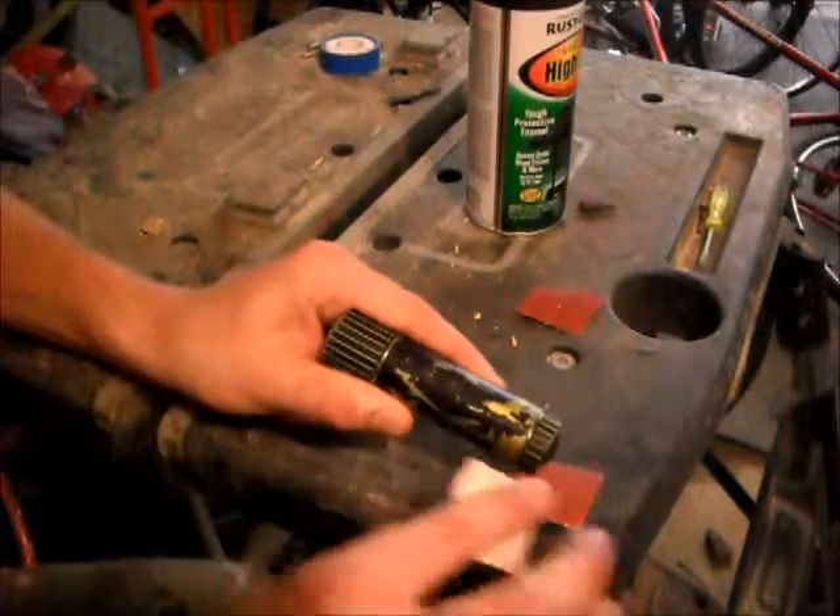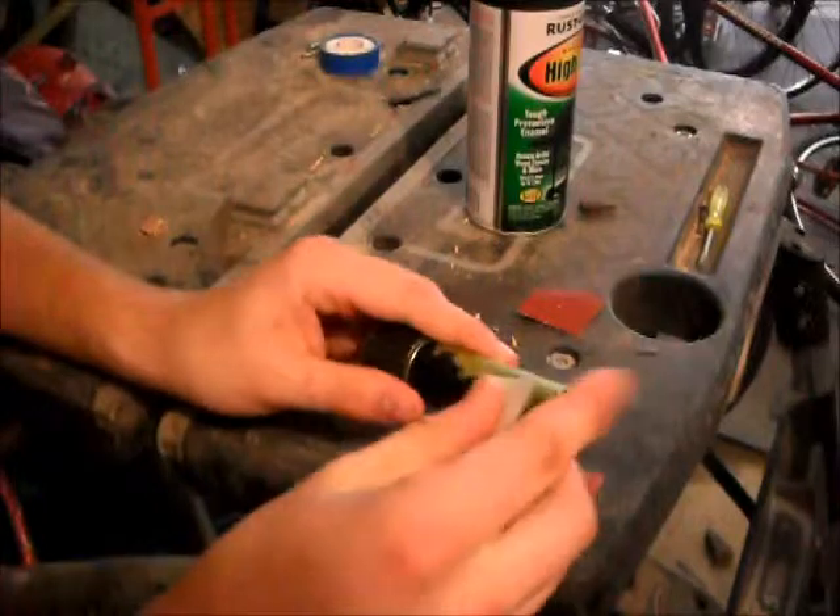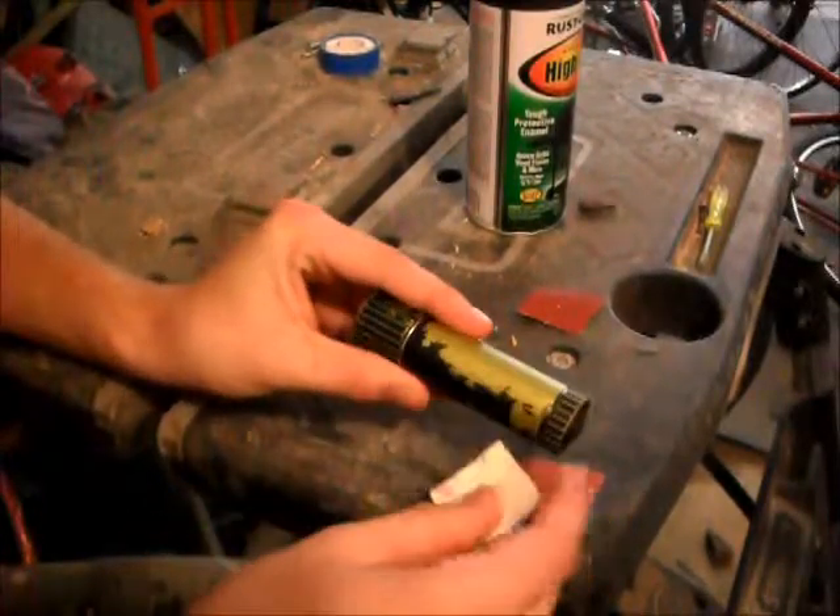Basically this is a Coleman flashlight that I picked up. It's like 5 bucks, not much.